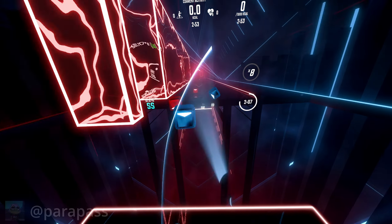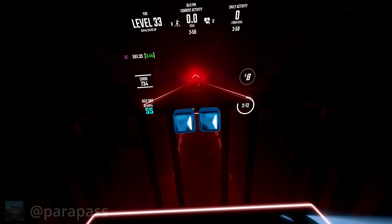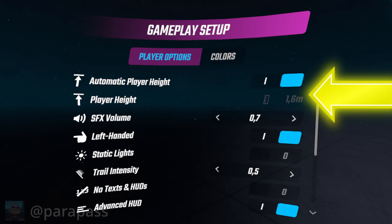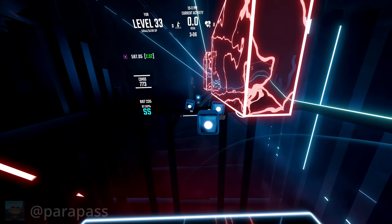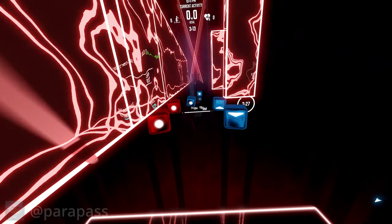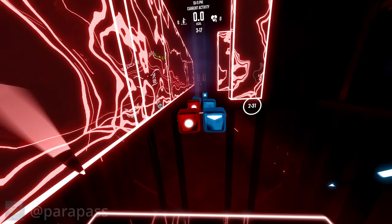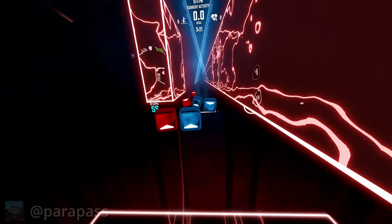My next tip is to adjust your player height. Some people find that all the notes coming towards them are way too high up. You can fix this by turning off auto player height, slamming your headset down to the floor, and clicking set height. This makes the blocks come at you at a much lower height, and it's really useful because having to move your sabers all the way up there is just a waste of stamina when they could be lower. If you feel that adjusting your player height to 0.2 meters is too much, you can always adjust it to how you feel is right for you.